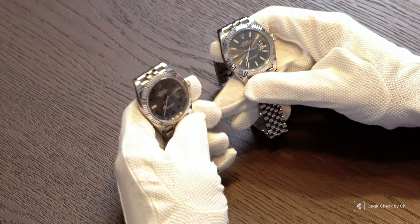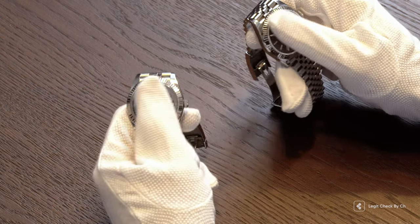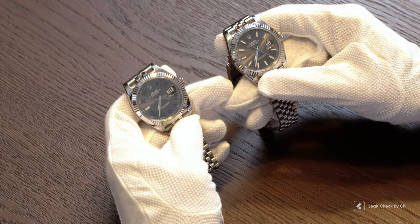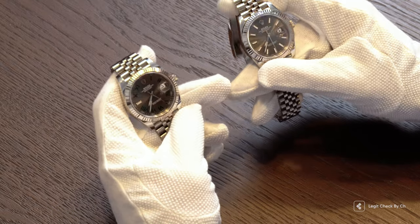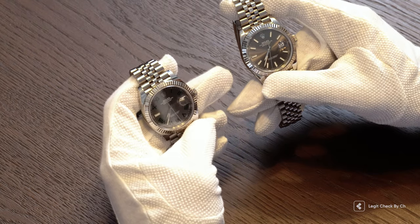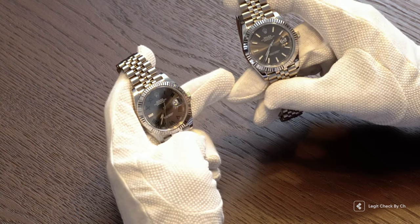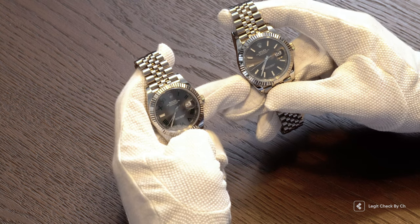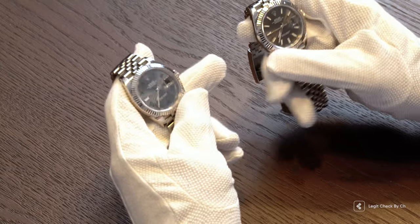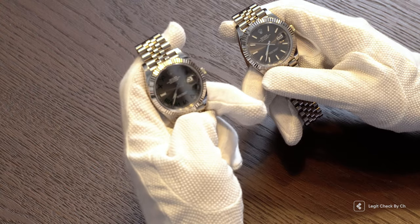Right here in my hands I've got an authentic Rolex Datejust worth more than $10,000 USD and one of the best fakes of this watch which costs about $500 USD. I'm gonna challenge you to pause this video right now and let me know in the comments which one's the authentic one and why. In a few seconds I'm gonna tell you the answer. After that we're gonna have a deeper dive into how to tell the fake from the authentic. And if you've chosen this one, then you are right — stick with us to find out why.